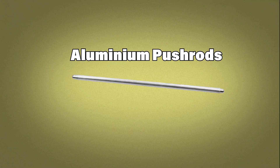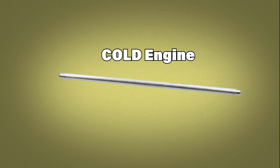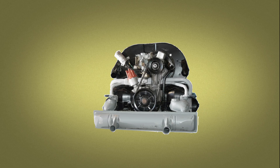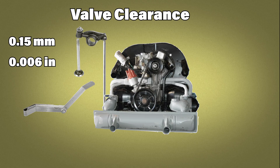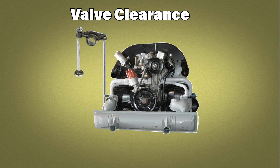Stock aluminum pushrods expand a lot when hot. The factory specs take that into consideration and stress the importance of always adjusting valves on a cold engine. You may want to remove the spark plugs for easier rotation of the engine, but it's not essential. All stock VW engines use the same 0.15 millimeter gap for both intake and exhaust, with the exception of some earlier 1200 engines that had a longer rocker arm stud.